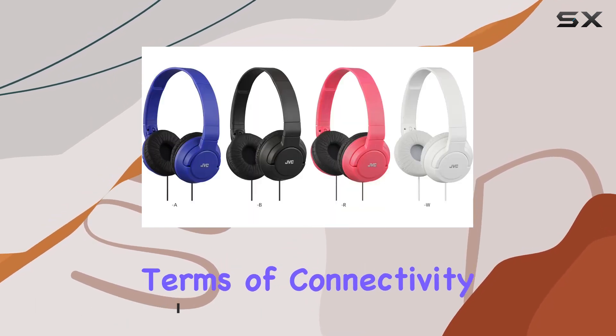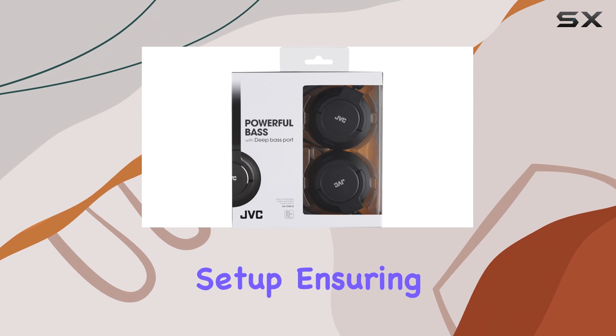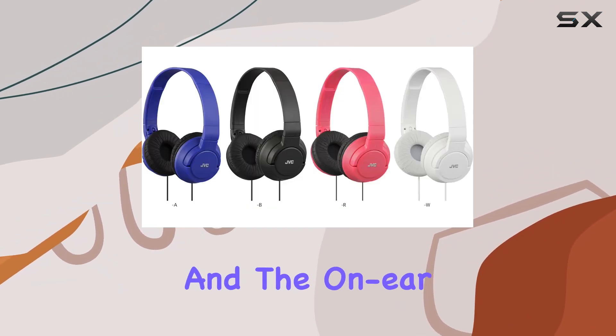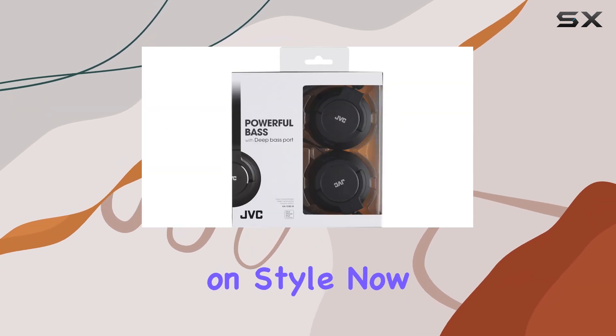In terms of connectivity, these headphones go old school with a wired setup, ensuring a reliable connection. The black color adds a touch of elegance, and the on-ear form factor provides a snug fit without compromising on style.